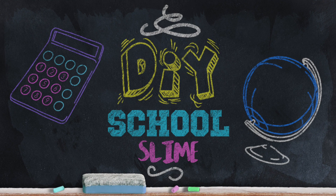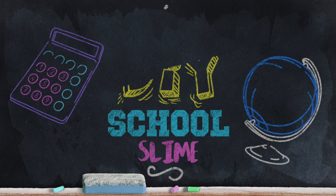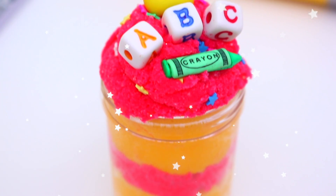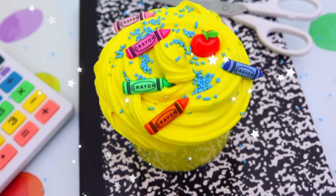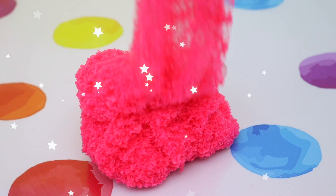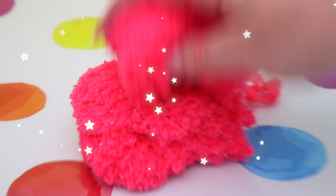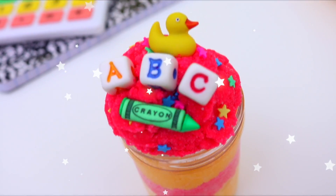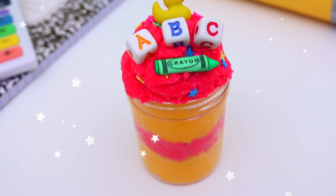Hey everyone, it's Jillian and I'm so excited to finally be back with a new video on this channel. Seeing how it is back to school season, I thought it would be so much fun if we made some slimes inspired by school. I know that going back to school is not that fun, so I thought something we could do to make it a little bit better would be to create some really fun school themed slimes.